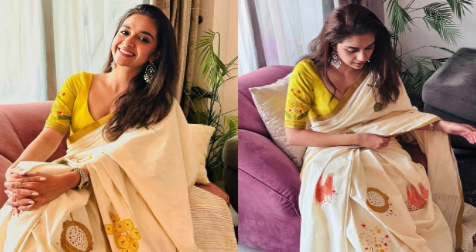Welcome back to our channel. Today, we are celebrating the festive spirit of Onam with none other than the charming actress Keerthy Suresh. Recently, Keerthy shared a delightful glimpse into her Onam celebrations, and it's making waves online.